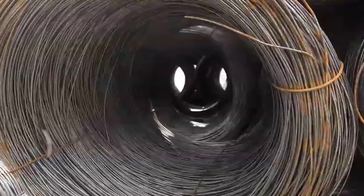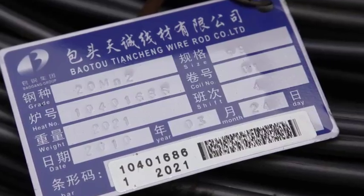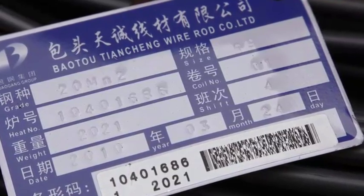A series of certification documents from the steel mill is used to support the chain manufacturer's certification to Buffers USA. And Buffers' Certificate of Compliance is the way we assure our customers that the proper steel stock was used in the manufacture of the chain they buy from us.